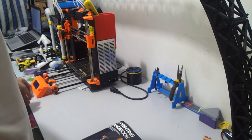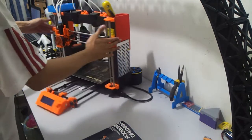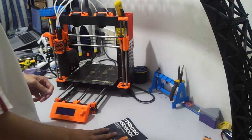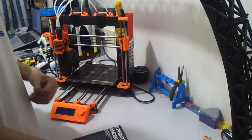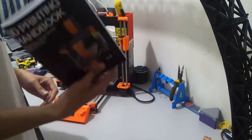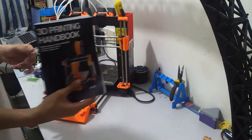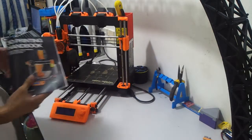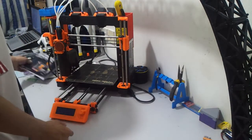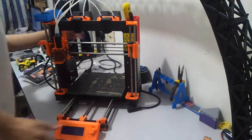Hey guys, this is Ashraf. This is the video about the assembly of my original Prusa i3 Mark II to original Prusa i3 Mark III. I have the full upgrade kit which has arrived today. I made a video earlier — do check that out about the unboxing. Yeah, this is about the upgrade from Mark II to Mark III.